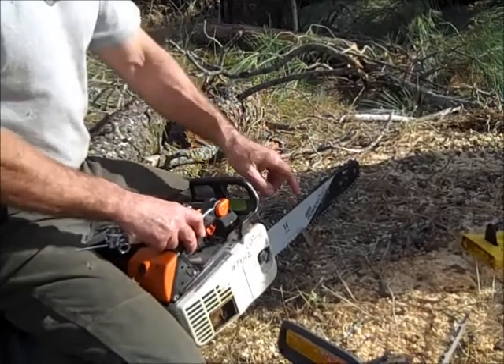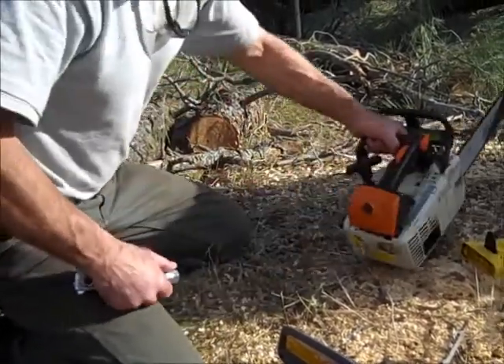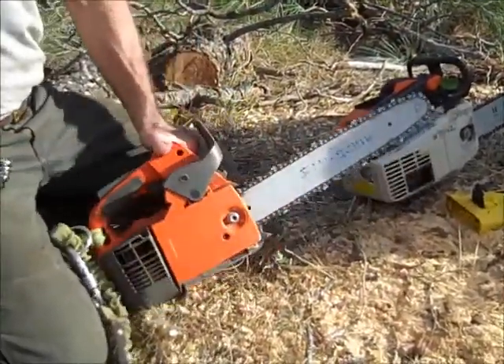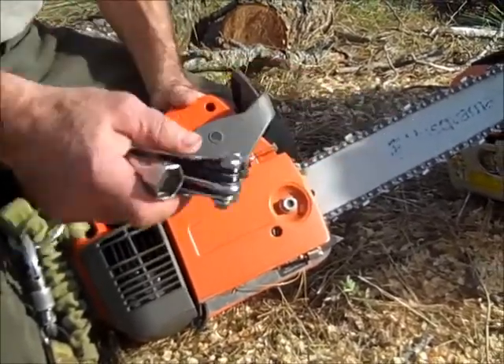Tighten it up with the top saw. Make sure it's oiling well. Next, I'll come over here to the Husqvarna to show you about the power head. It's a different brand saw, but same thing — this is a 13, so I'd use the other socket to work on the chain and cutting system.